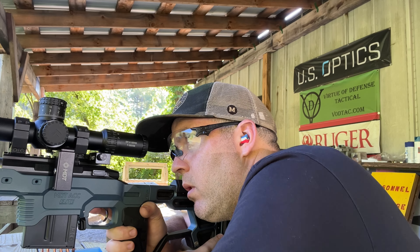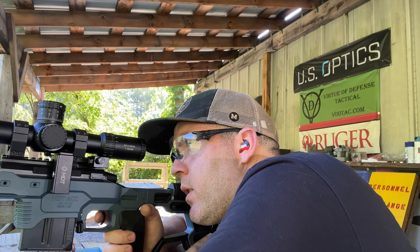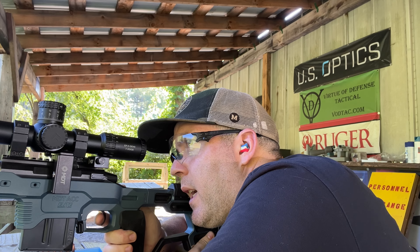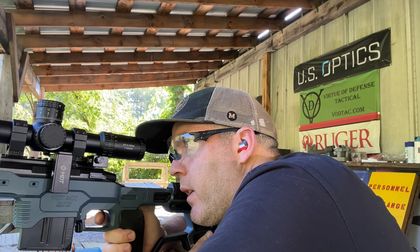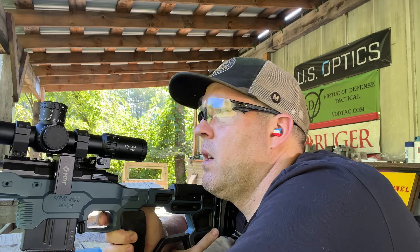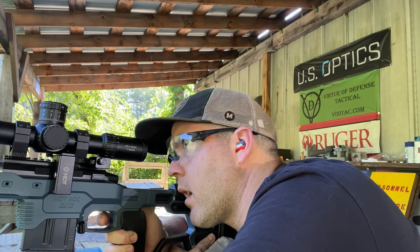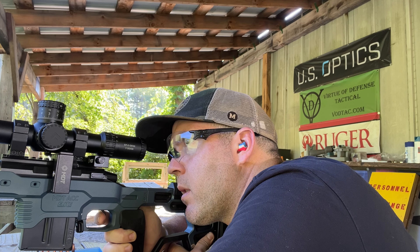Let's go to 500 yards — this should be about two and a half mils for me. Again, I don't love that I can't really see where this parallax is indexing. I might have to put a little dab of white out there or something.